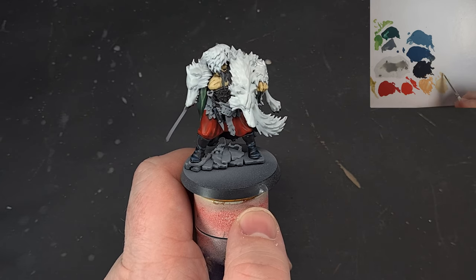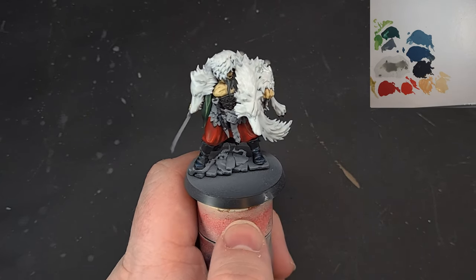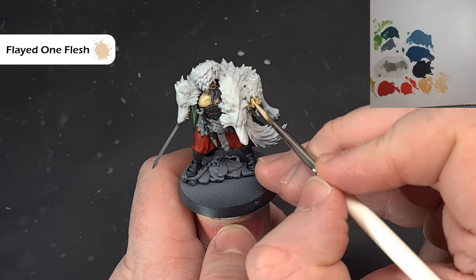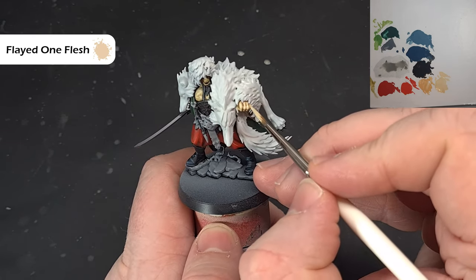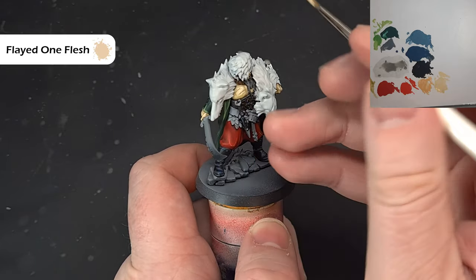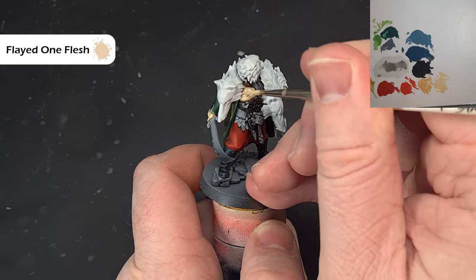When that's dry, jump back to Flayed One Flesh and pick up those most raised areas again, just to keep adding that texture to the skin. On the face as well — it's a bit difficult to show on camera. Make sure we're in focus. Get that done and then we'll continue the highlighting in the next step.